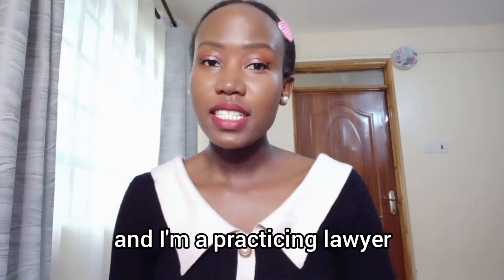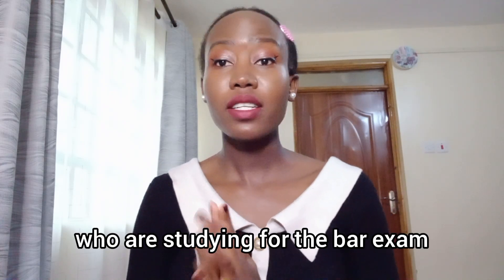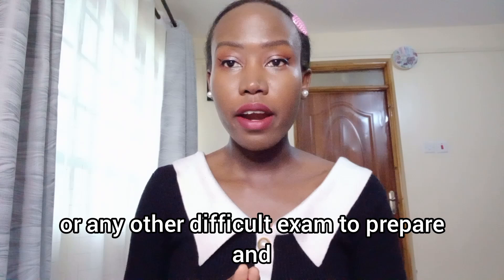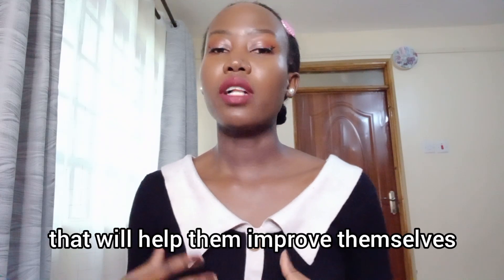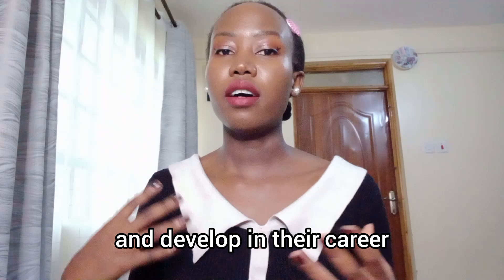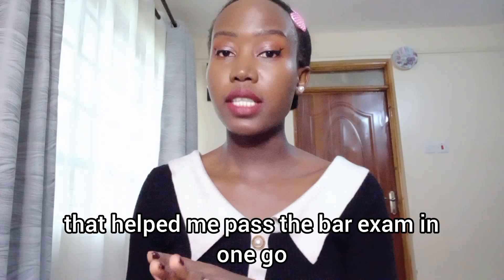Hello, my name is Gloria and I'm a practicing lawyer. On this channel, twice a week, I share one video to help people studying for the bar exam or any other difficult exam, and another video for personal development for lawyers in practice. In today's video, we'll talk about the three study methods that helped me pass the bar exam in one go.